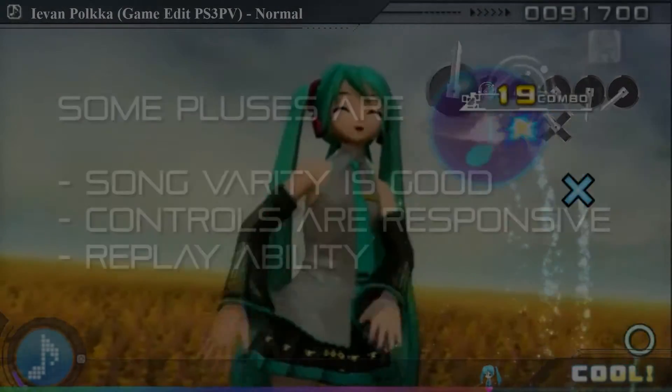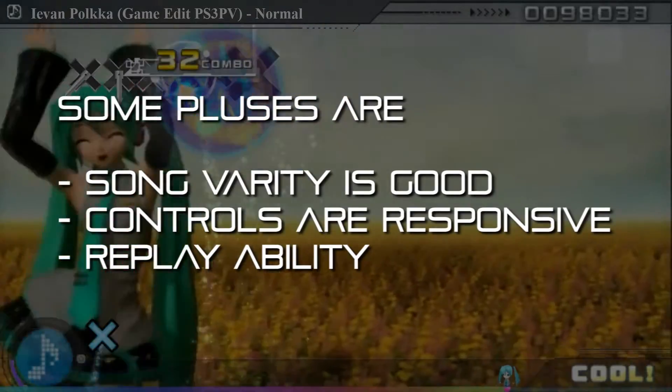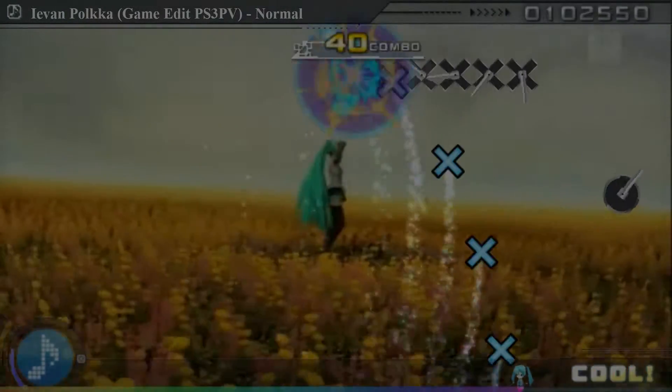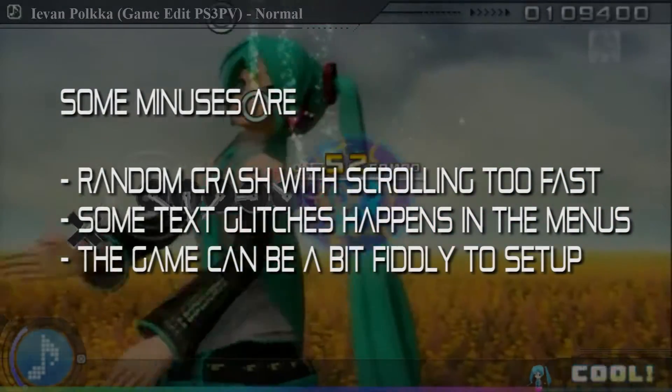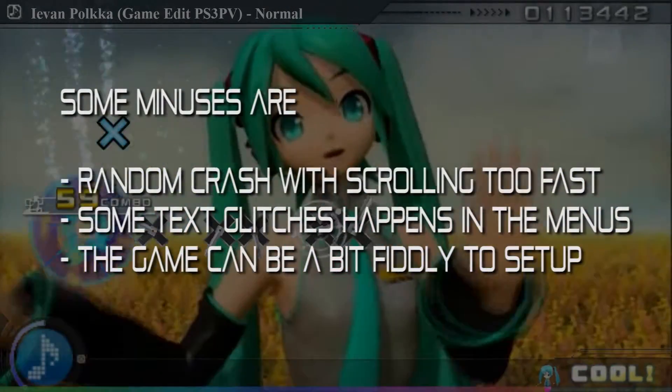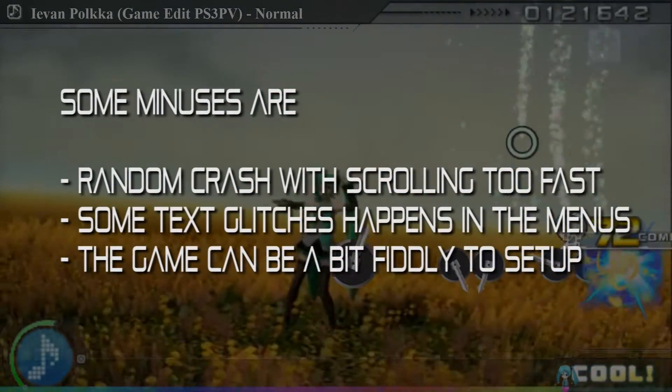Some pluses are: song variety is good, controls are highly responsive, and there is lots of replayability. Some of the minuses are: crashing if you scroll too fast through the song list, some of the text glitches out in the menus, and the game can be a bit fiddly to set up.